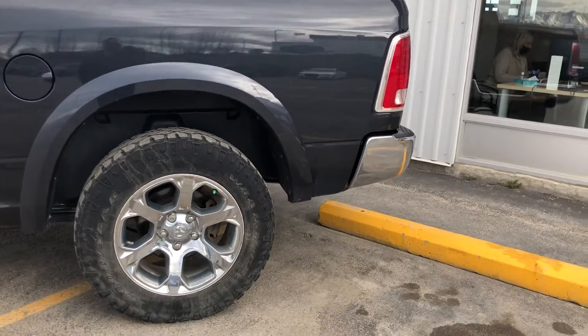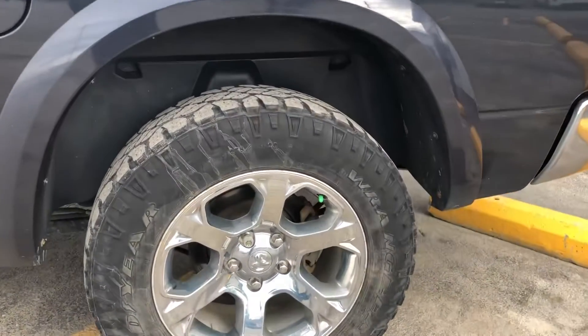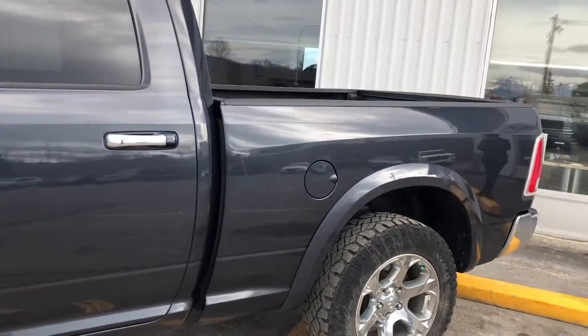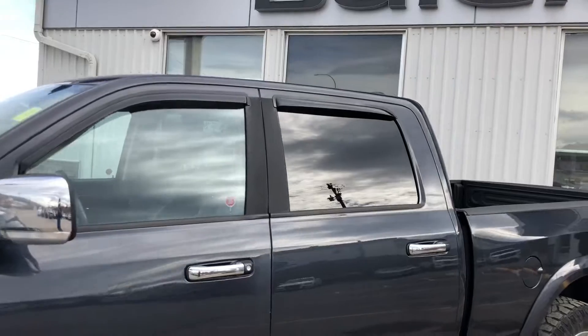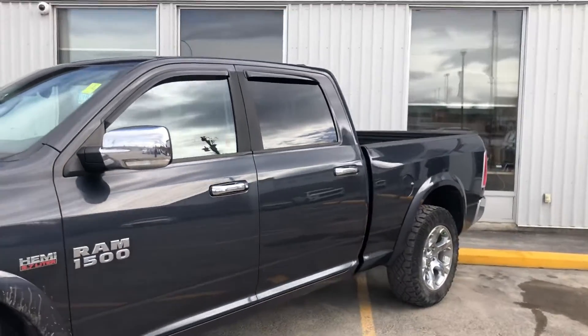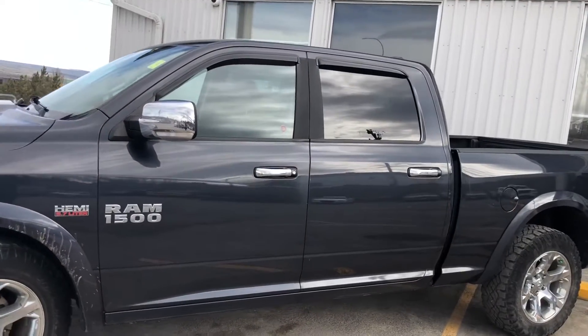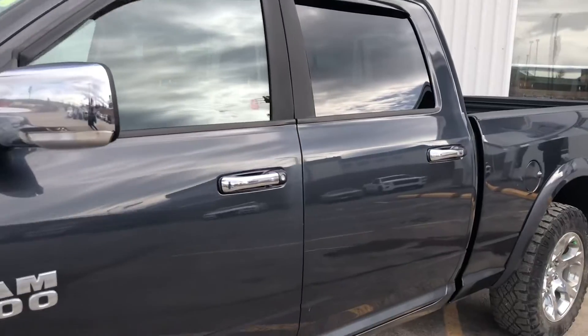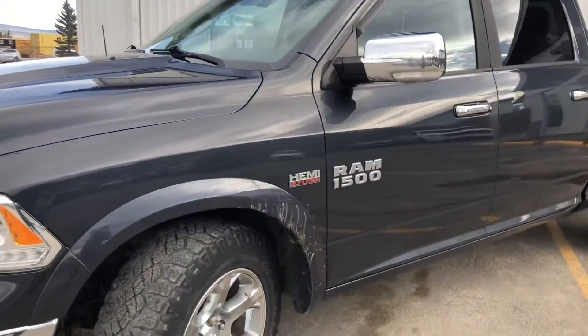Coming around to the driver side back tire and rim setup. Sorry, a little bit of mud from driving out of the wash bay on the tire — no big deal. There are the vent visors for the back and the driver side windows. Skull cap on the mirrors in chrome, with signal lights on the mirrors too so you can see when you're turning. The door handles match — it's a really nice setup with this Hemi Laramie.